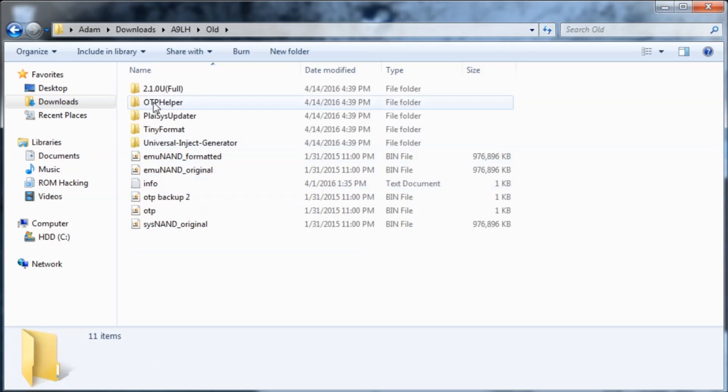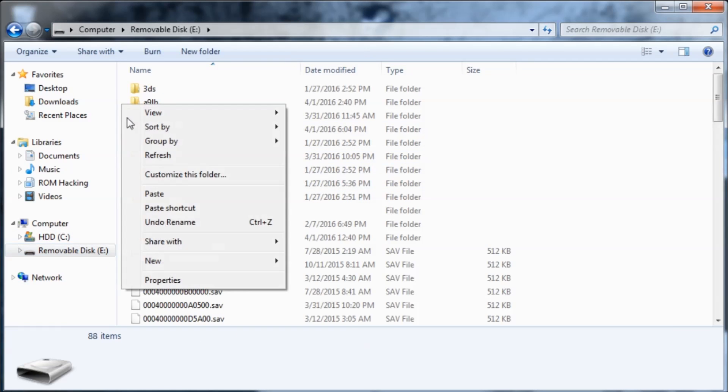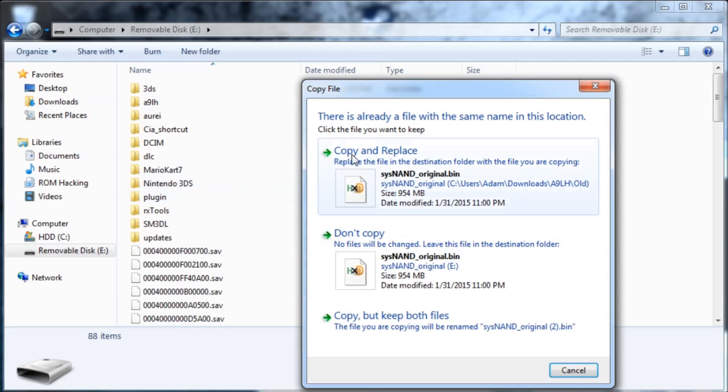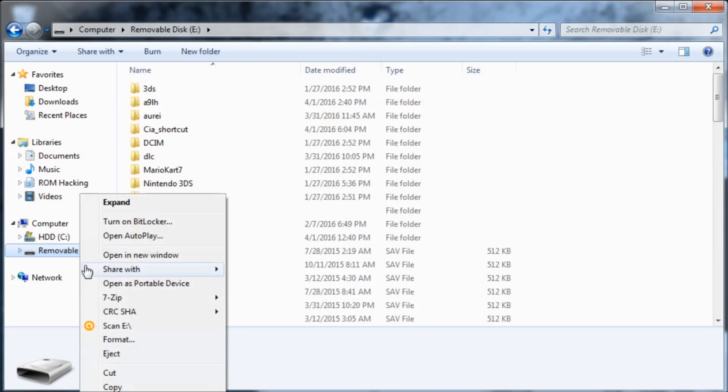Mine happens to be inside the old folder, and here it is. We're going to copy this to the root of our SD card. Right-click, copy, and paste it there. I have the exact same file already, so I'll just hit 'don't copy' since it's identical. But once that's done — it might take a minute or two — eject your SD card and I'll meet you on my 3DS.